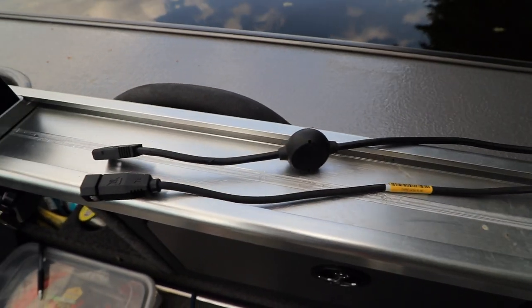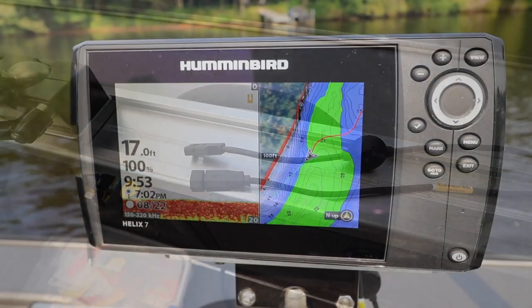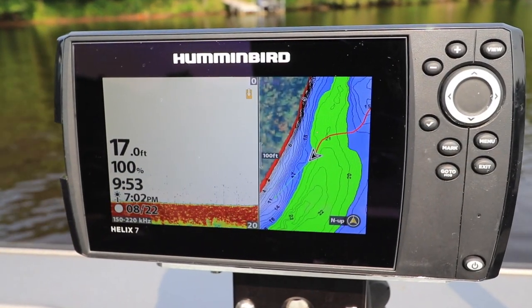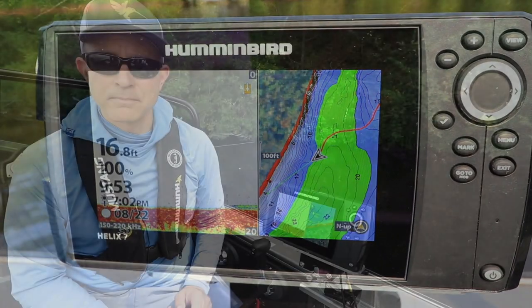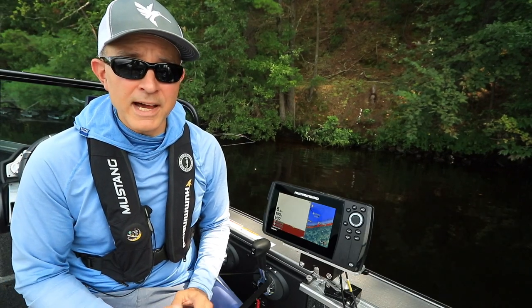Keeping power and transducer cables physically separated, to the extent possible, will help to minimize any electrical interference. Finally, ensure that your Helix has an unobstructed view of the sky.